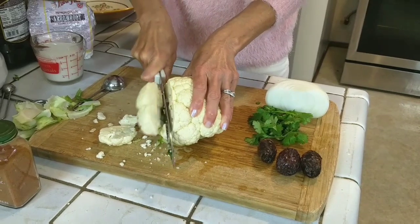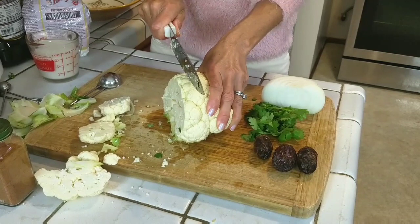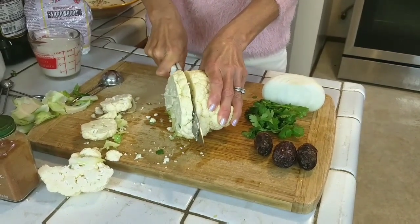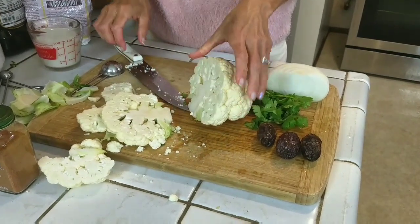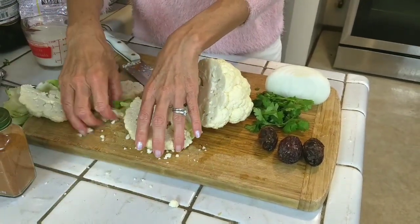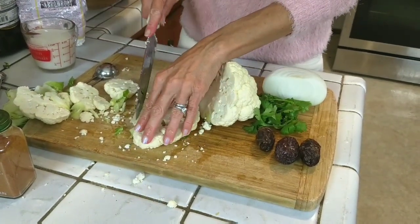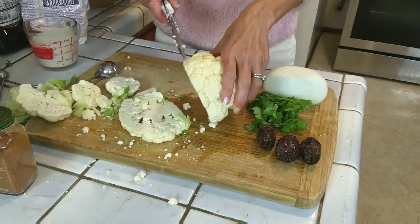That might be a little big. Let's try again — I'm going to try a little thinner. There. There's a good steak. Takes some finesse. And then you can kind of tweak the little stem if you want, or you can just cook it.